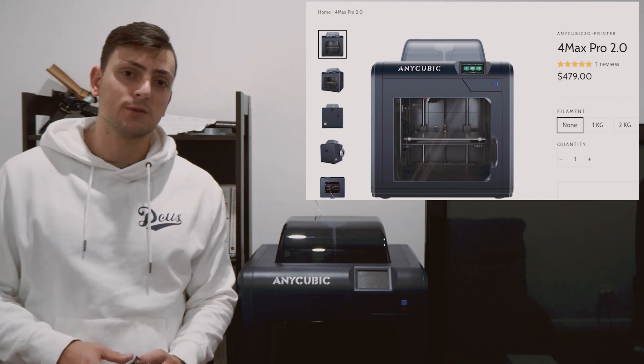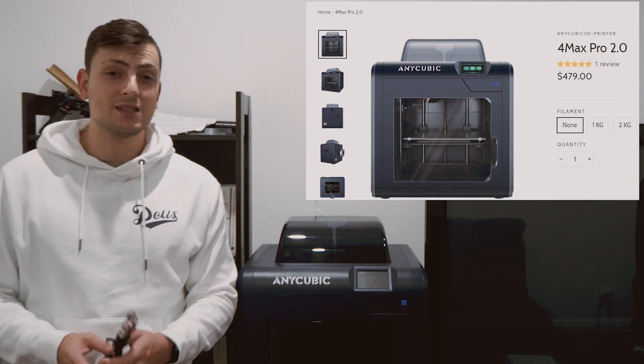We're going to get straight into it today and keep it nice and simple. The 3D printer we've been using for all of our projects lately is the Anycubic Formax Pro 2.0, which I anticipate making a separate video on. As the name suggests, it's the second of its kind. The original Anycubic Formax Pro wasn't that great — I had a lot of issues with temperature control, where it wouldn't show the real temperature, and the z-axis not moving or leveling correctly.